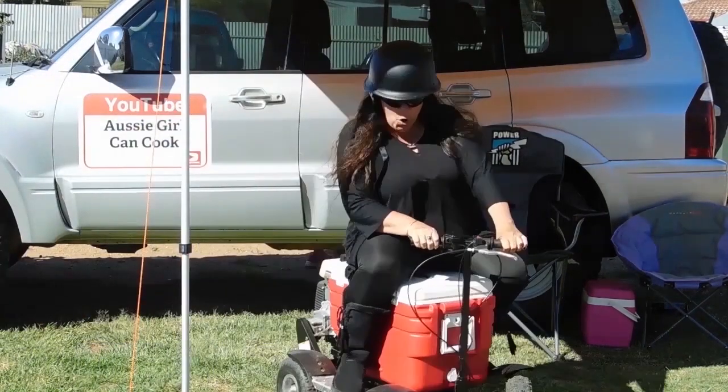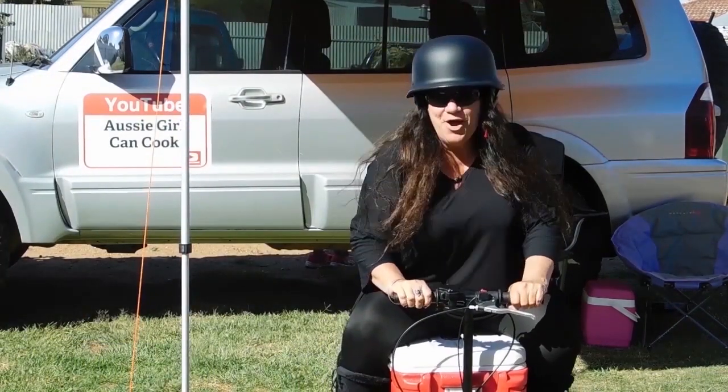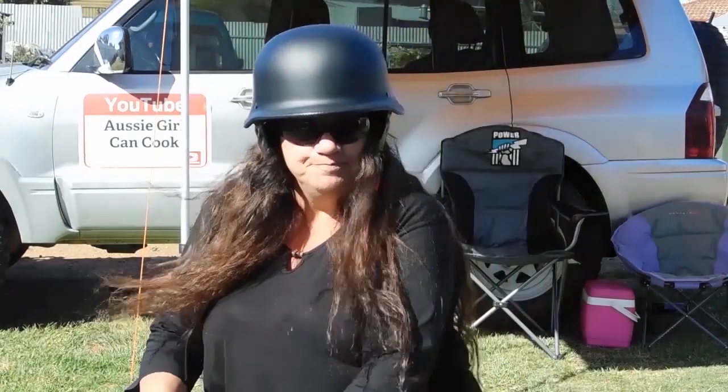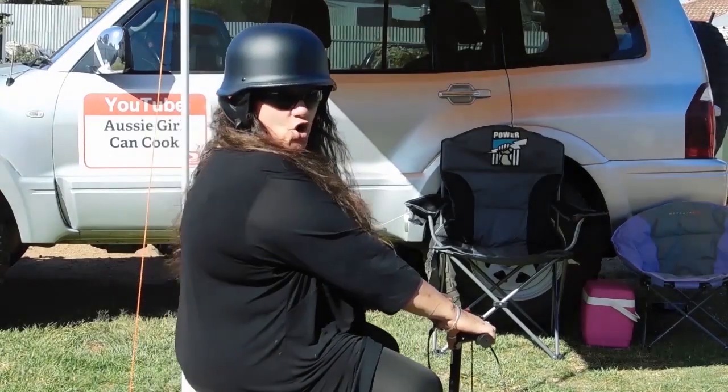Oh yeah mate! Woohoo! Welcome to Aussie Girl Can Cook! Better get you some! Oh yeah! Mate, it's lucky she can cook!